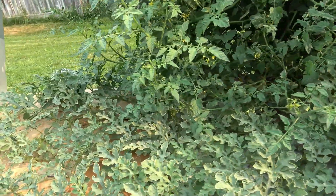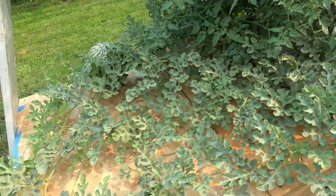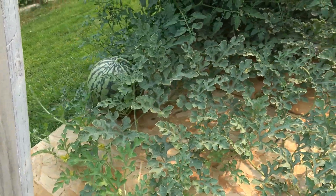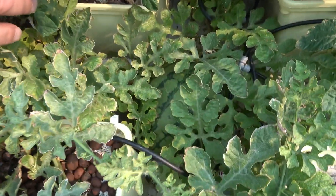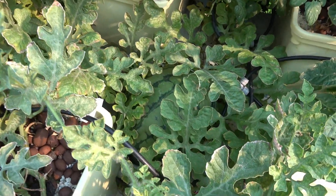The whole purpose of this garden was to grow some watermelons. And as you can see, we have one nice big melon there and another one between the buckets — it's all kind of protected by the leaves, which is pretty awesome.